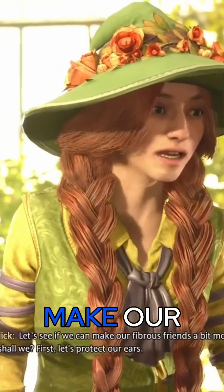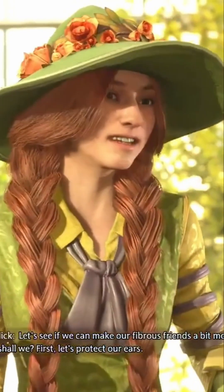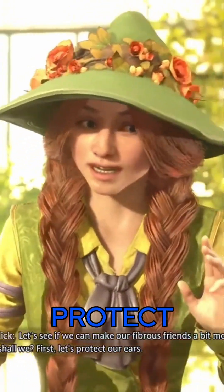Let's see if we can't make our fibrous friends a bit more comfortable, shall we? First, let's protect our ears.